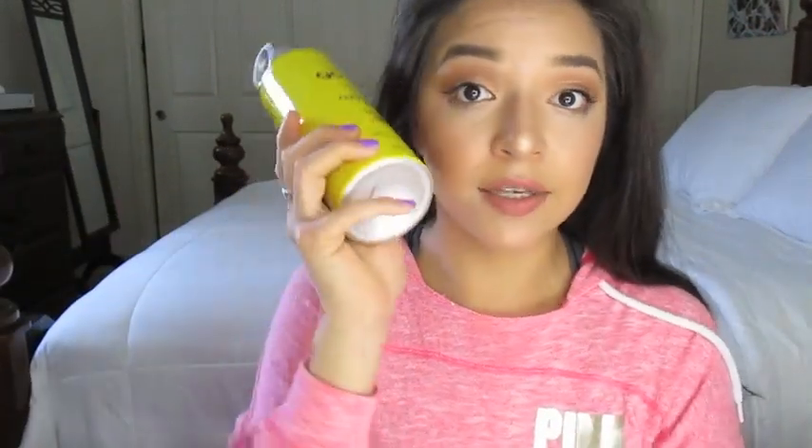Depending on how you like your curls, you can brush them out and get that nice wave going. I do not brush my curls — I immediately put hairspray on. I do this little scrunch with my hair and kind of let them fall all together.